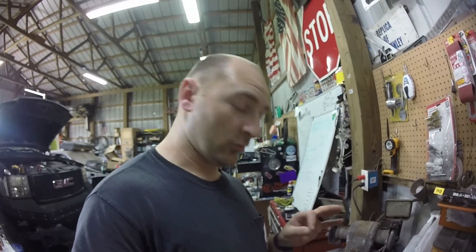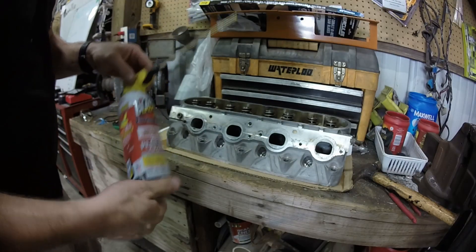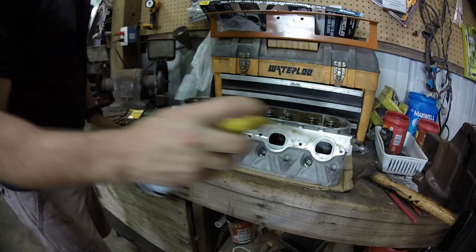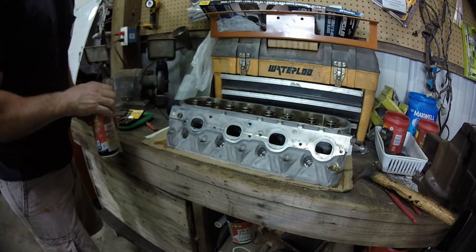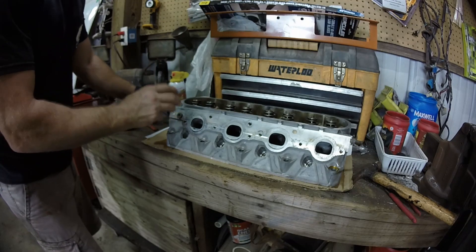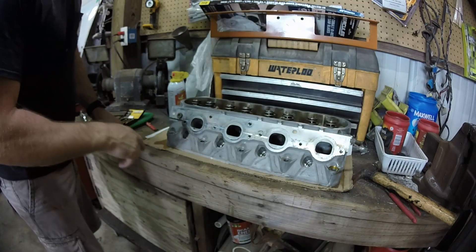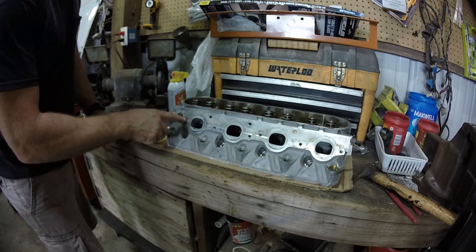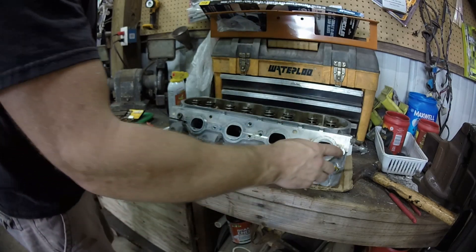If you work on stuff, you break stuff — this is a prime tool to have. I'm using PB Blaster. I love PB Blaster. We're going to spray it on there, let it sit for a bit, get down into the metal and threads on both sides. Then we'll try to wrench this one out with vice grips, and use the easy out to drill and unscrew the other one.